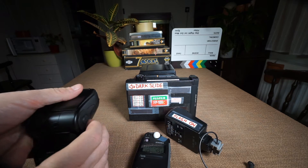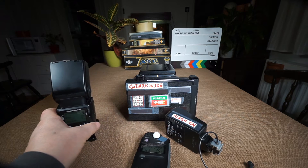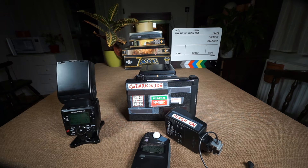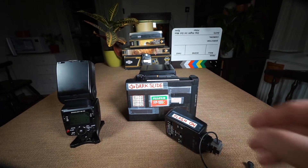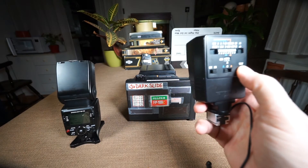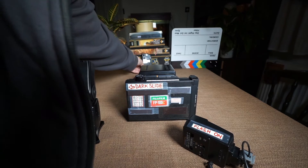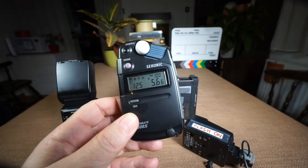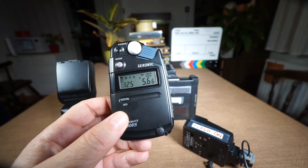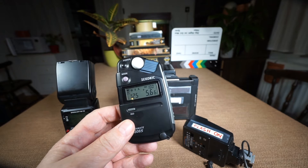To fix this, I either decrease the power of the flash or just fire it tilted upwards. After adjusting and pressing again, the new value is f/5.6, which is completely possible to set on the lens.